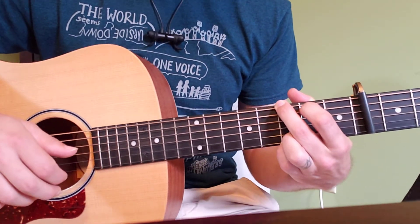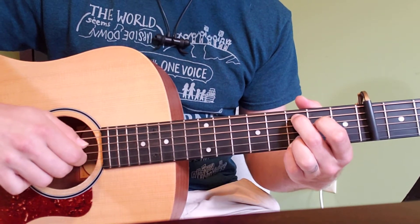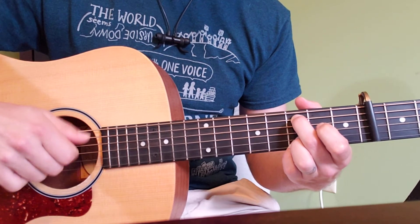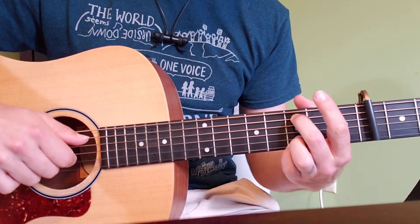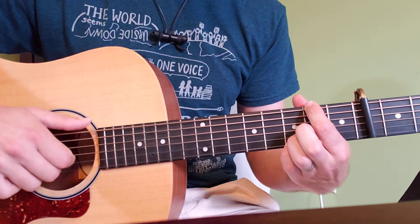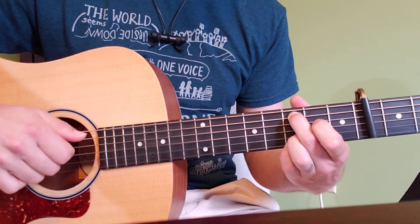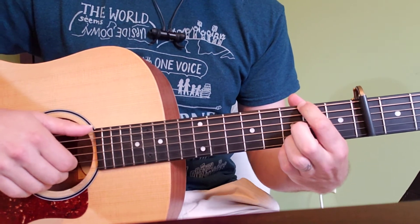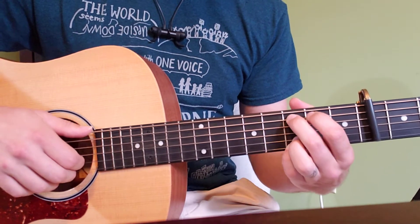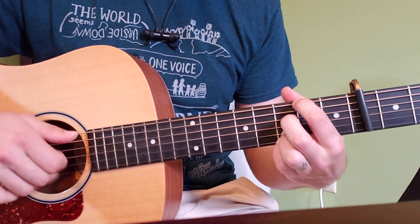Now we have our pre-chorus. We're going to start the same way that our normal pattern starts. We're going to start here, except you're going to stay there for two strums — one, two. Now we're going to put our pointer finger on the thickest string, our sixth string at the second fret, and we're going to stay there for two. Let's practice that a couple times. So middle finger on the fifth string third fret, pointer finger on the sixth string second fret. With the singing it sounds like: 'turn my collar to the wind.'